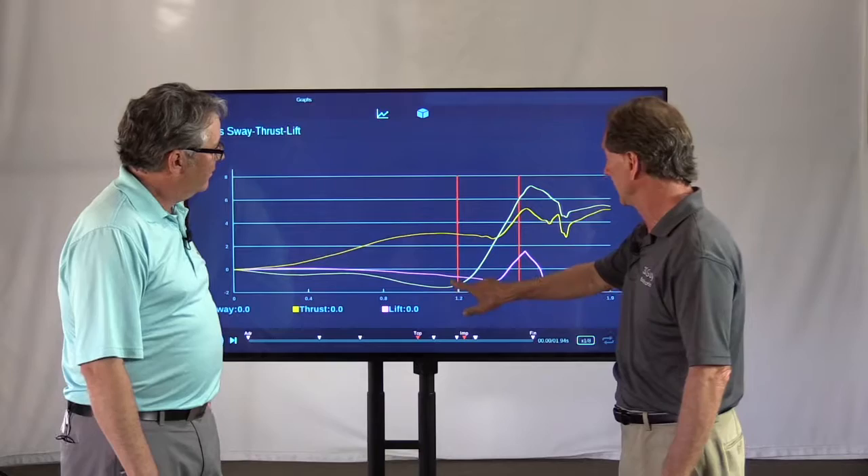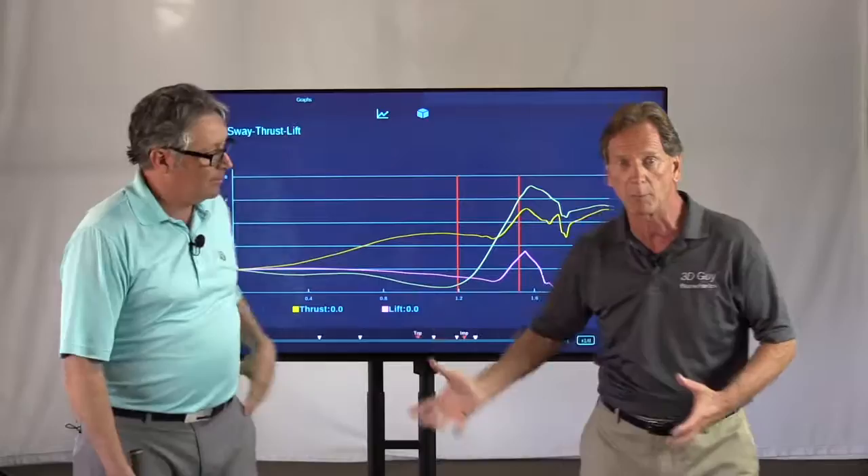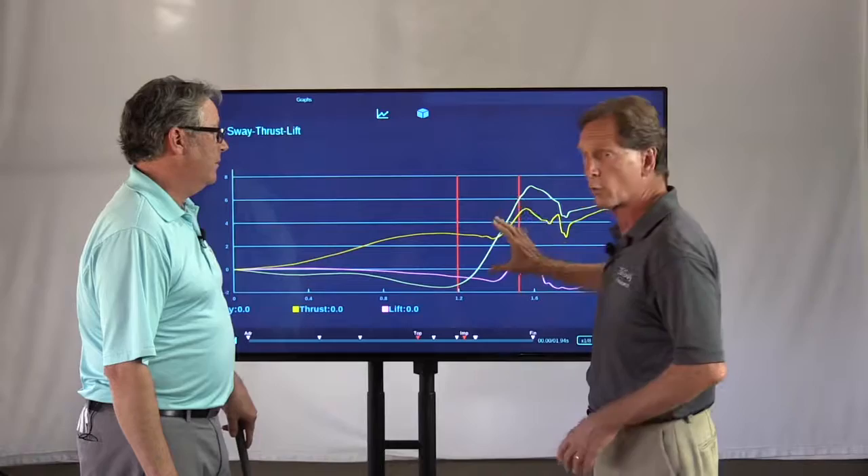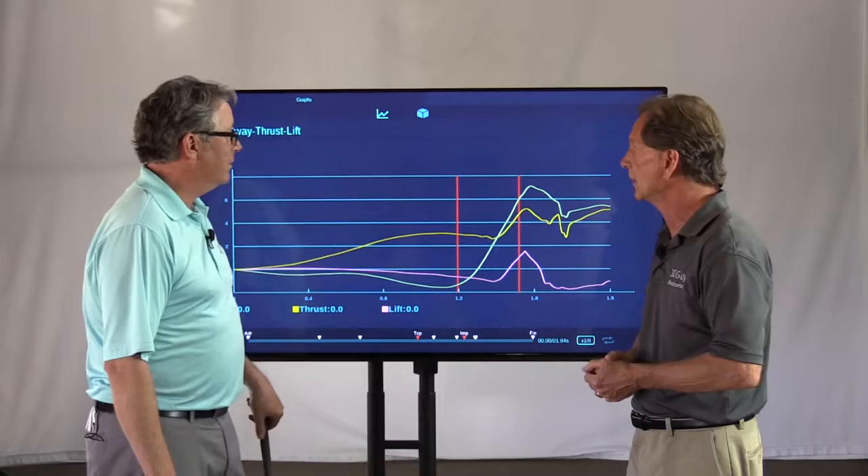Let's look at this section of the sway curve. It moves rapidly upwards, which means the pelvis is moving toward the target. What do we like to see here? We like to see about four to six inches of sway toward the target — that's what the pros typically do.